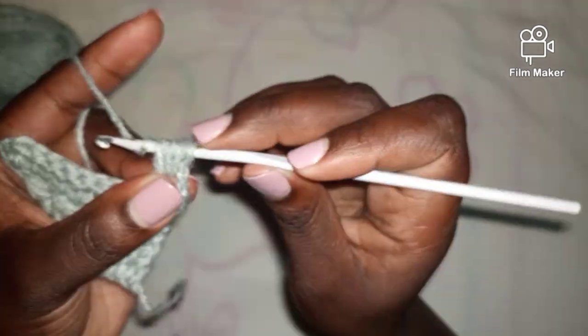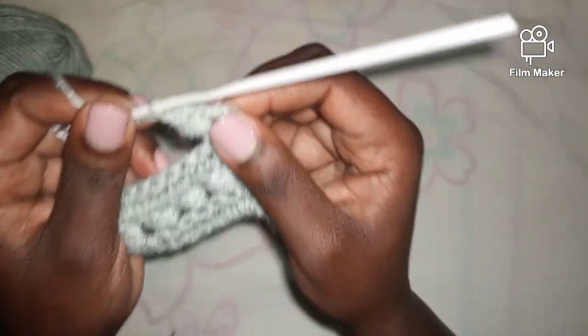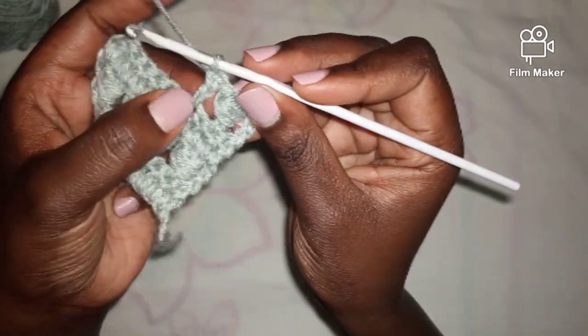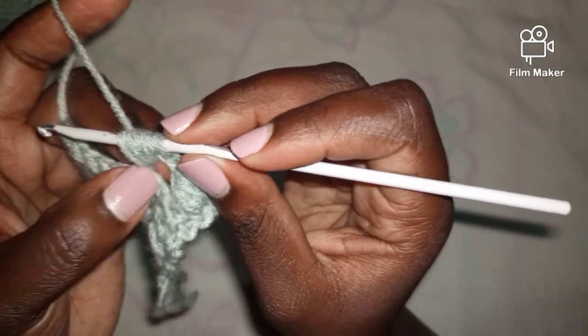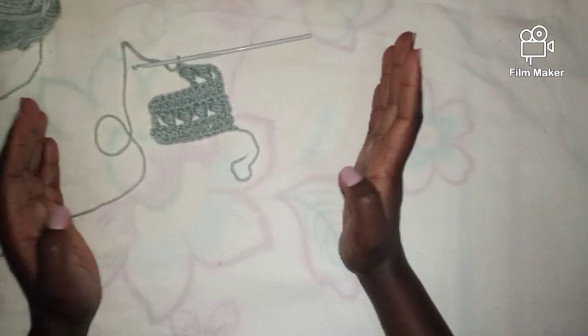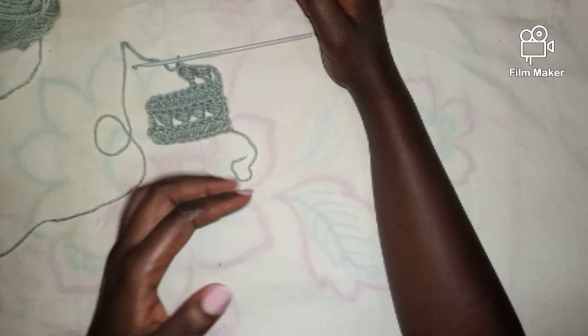We have seven loops in our stitch. Pull through the first six, remain with two loops, then pull through the remaining two — a bead stitch. Yarn over, skip the next stitch, work into the next one — a double crochet — then work a bead stitch into that same double crochet, three times through the back of the double crochet, yarn over, pull through six, remain with two, pull through the remaining two. Keep working your project. I'll see you once you have your 66 rows of alternating double crochets and bead stitches.